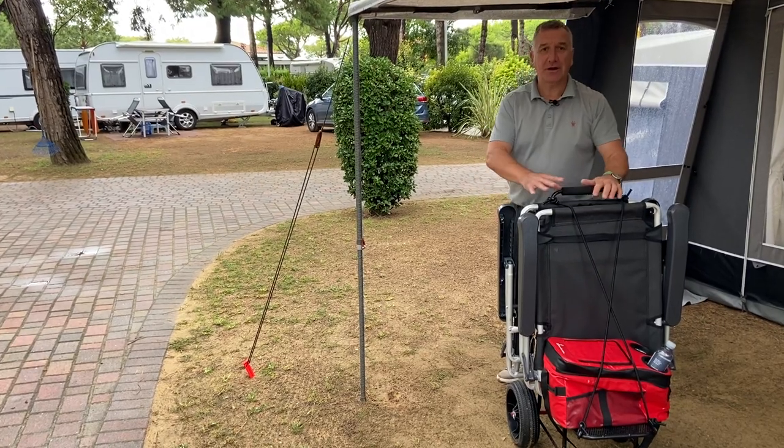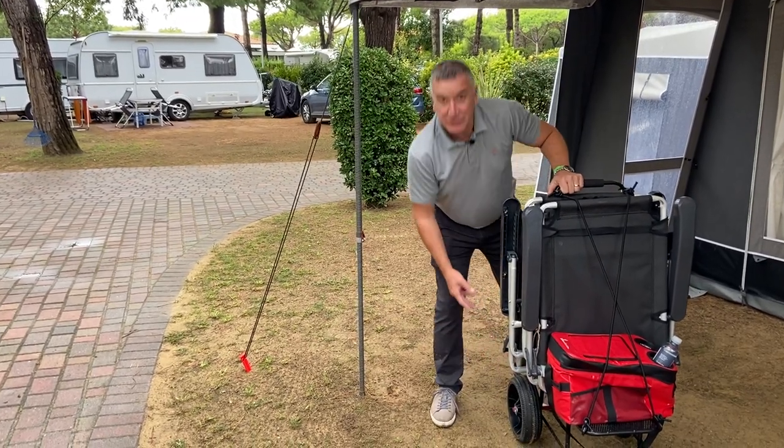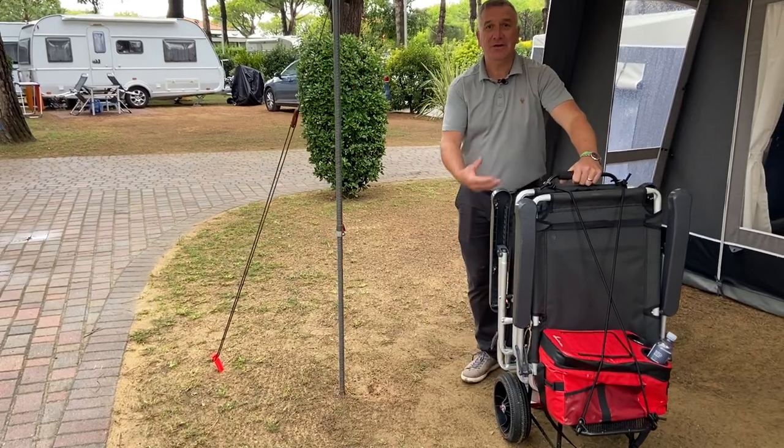Here we have the Isabella trolley. Two nice big large wheels so when you're on the sand on the beach it's easy to pull.